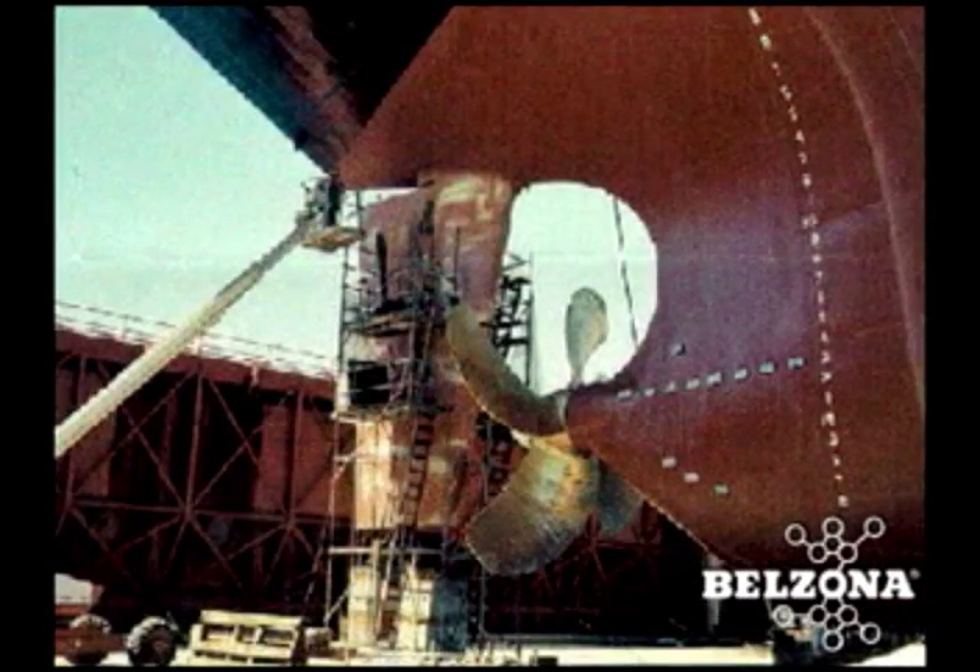Solutions for propeller shaft repairs. A damaged shaft or bronze sleeve can lead to costly premature failure of either the cutlass bearing or the packing rings.